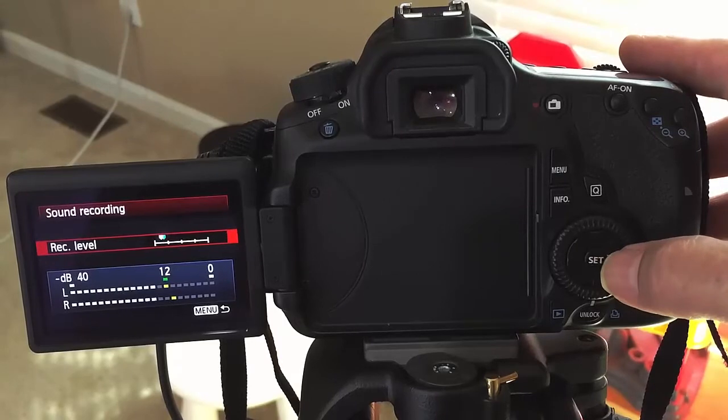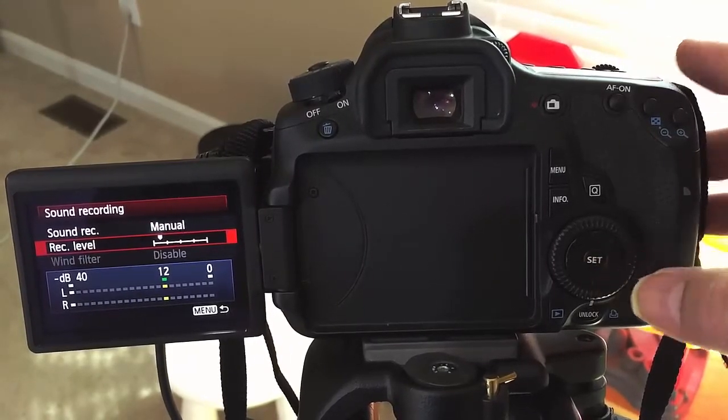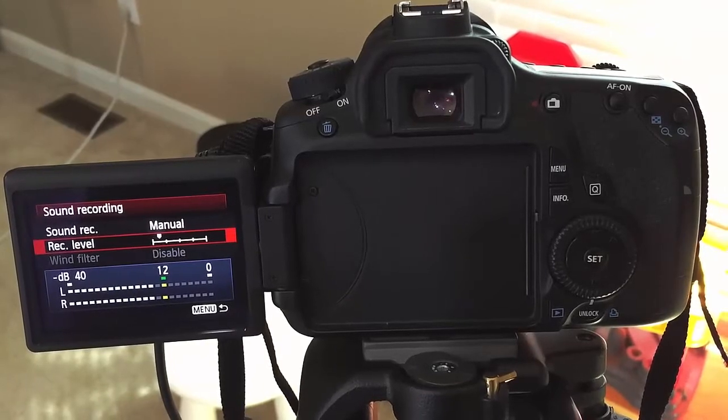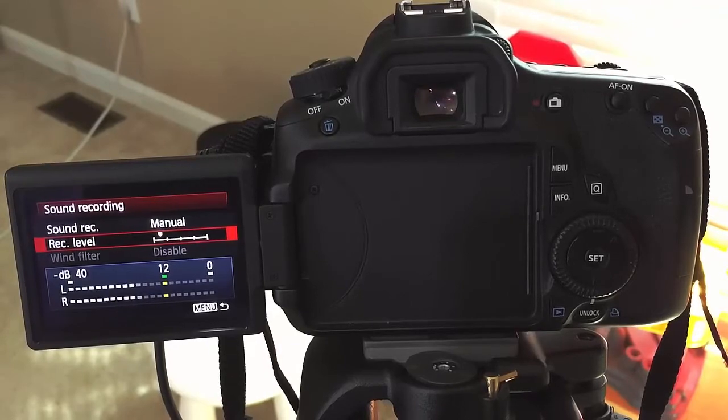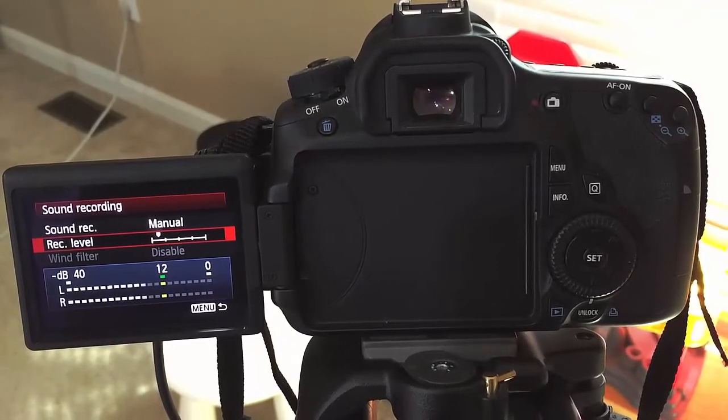Once you're right there, you're going to hit the set button. If you don't hit the set button, it's going to go back to where it was. Now you've got your manual recording level all set so that you can use your lavalier mic or whatever other mic you have plugged into it and it won't peak anymore.